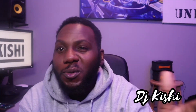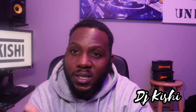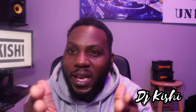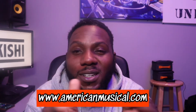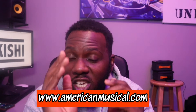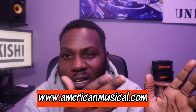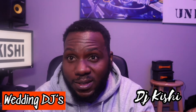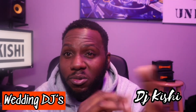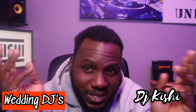And we're back. So we checked out the Chauvet Color Band T3BT — an amazing light fixture. If you don't have it, what I suggest you do is run, don't walk, run over to the store and get one of these because it's gonna change your gigs and your lighting game. All my wedding DJs — trust me, your bride will thank you. Just imagine when your bride and groom are coming in and you set this off — your creativity can go any direction you want.